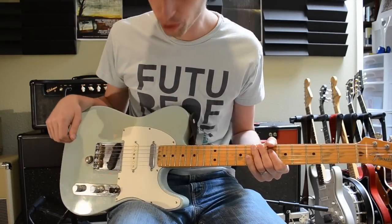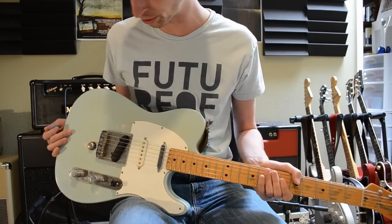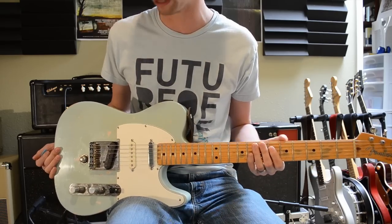Hey guys, I wanted to do a quick demo of my Telecaster because I've gotten a whole bunch of questions about it because it's kind of weird. So I'm going to tell you about it and I'll play it for you a little bit.